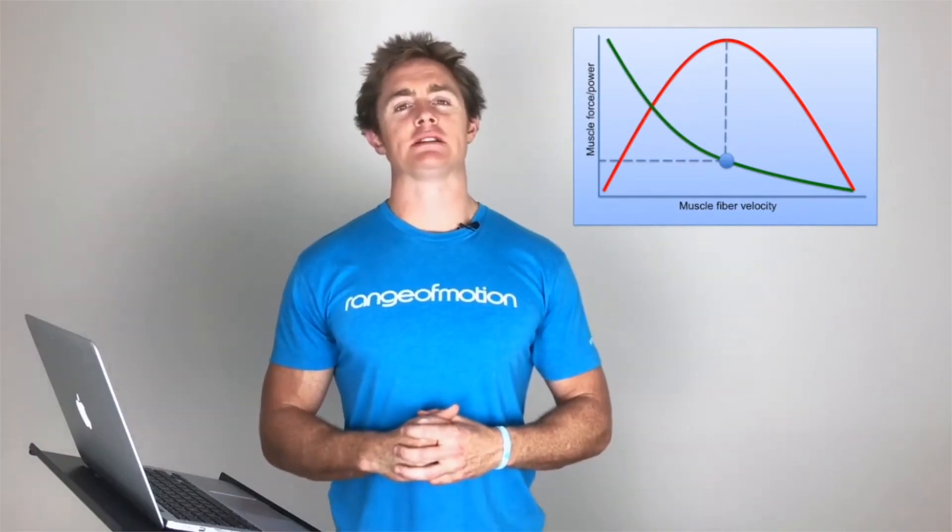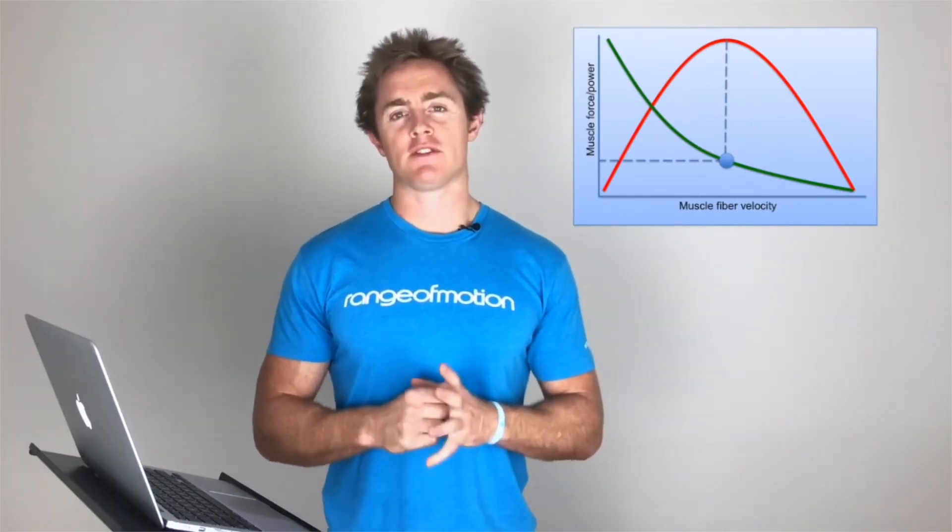What this tells us is that we don't always need to lift heavy, and a lot of the time when you are looking to develop speed, you should be doing it at sub-maximal loads.